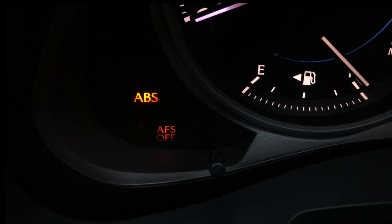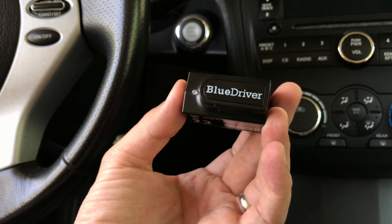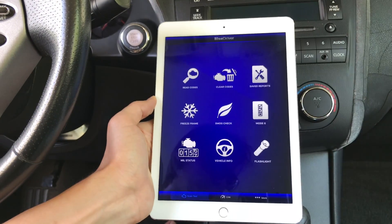Just a heads up — this video is not about fixing the problem with the AFS system, but instead I'm just going to disable the light and get it out of sight. If you would like to fix the AFS system on your car, you would need to get a good diagnostic scanner, read the AFS error codes, and then do some research on how you could possibly fix the problem.